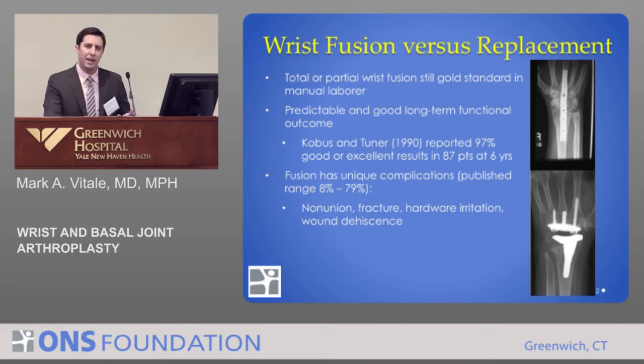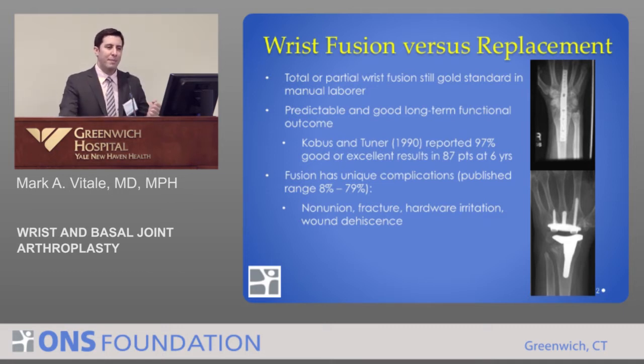The gold standard for symptomatic painful wrist disease is wrist fusion. We can do complete total wrist fusion, or fuse some of the joints. This is still the gold standard in a manual laborer, with very predictable and good long-term functional results — at the cost of losing wrist motion. Cobus and Turner reported 97% good to excellent results at six years in a series of 87 patients. It's hard to beat that with wrist replacement.